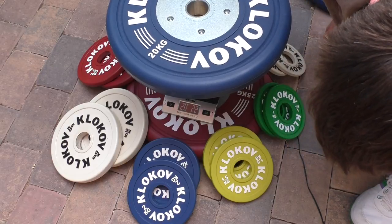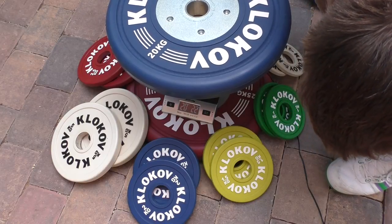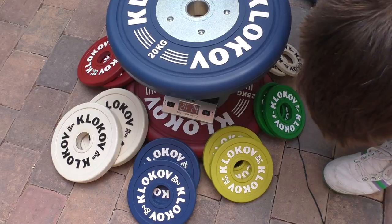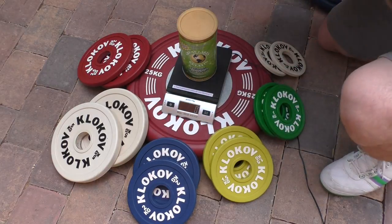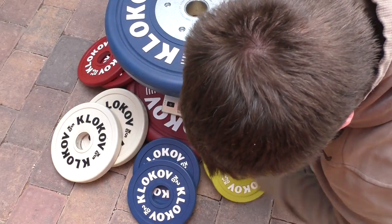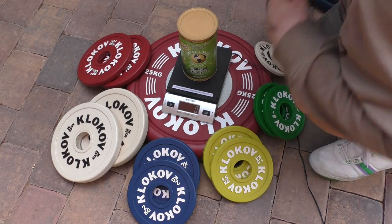The second 20 kilogram plate is showing 20 kilograms and 22 grams. After subtracting 4 grams, that's around 20 kilograms and 20 grams — again less than 0.1% error.